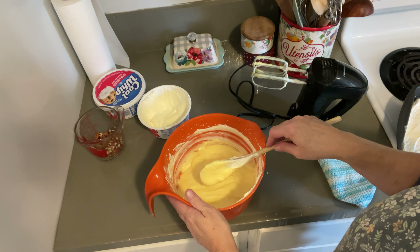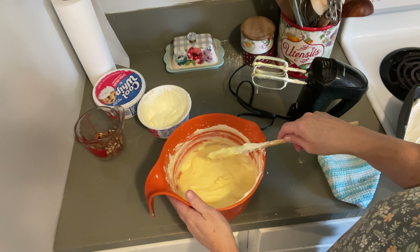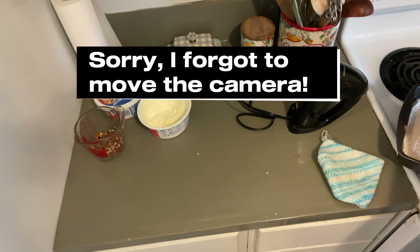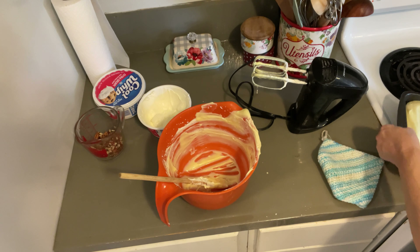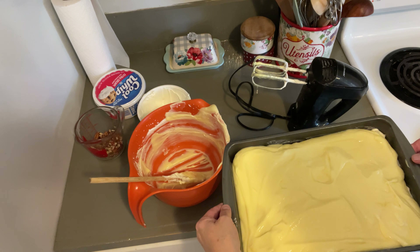Now we have our vanilla pudding that we're going to pour on top. And you can see that we've put that on top as the second layer.